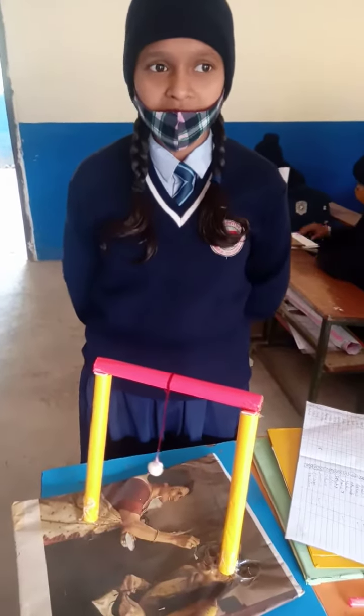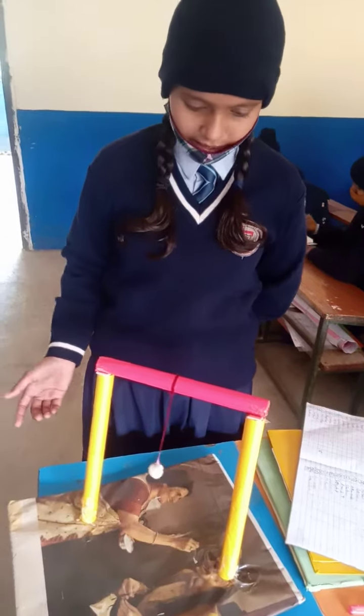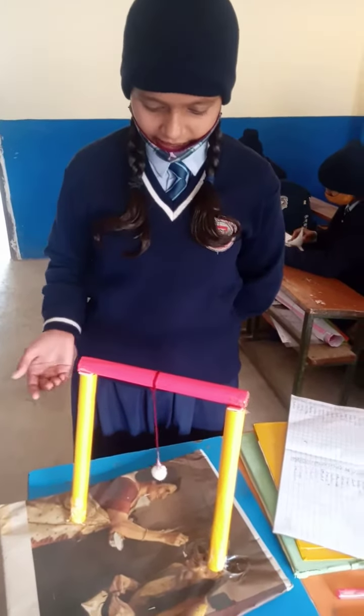My name is Pratibha. I am a student of class 8. I have made a simple pendulum using cardboard and some colored paper and candle bags.